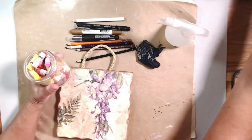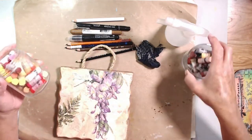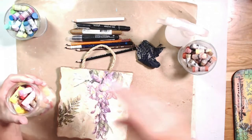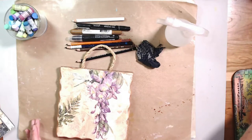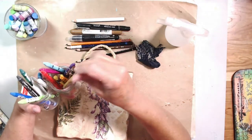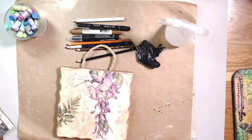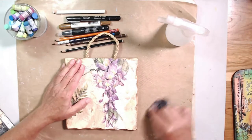I have my pastels divided in color groups on my desk: my browns, my pinks, oranges and reds, and then my blues, greens, and purples. I think the blues, greens, and purples are going to work for that one — we'll set that aside. I also have some water-soluble Neocolor crayons. I'm not sure if I'm going to use those or not. Let's get started on this one — here we go.